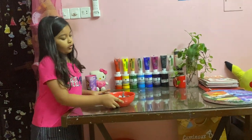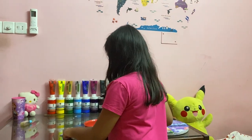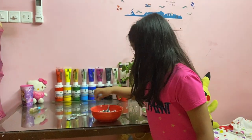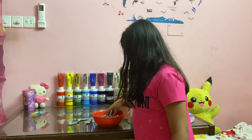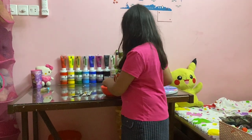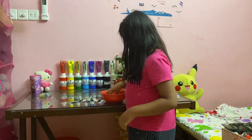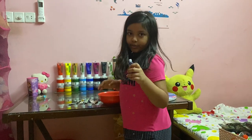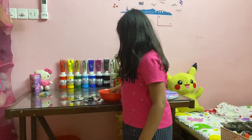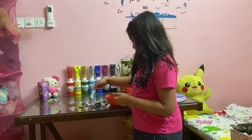Now let's go to my smaller acrylics — I have a lot more smaller ones than large ones. From the Maries brand: titanium white, viridian — my favorite green shade — emerald green, yellow orange, burnt umber, burnt sienna, ultramarine blue, lemon yellow, crimson red, and Vallejo black.